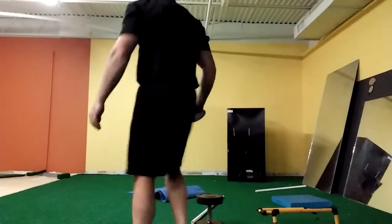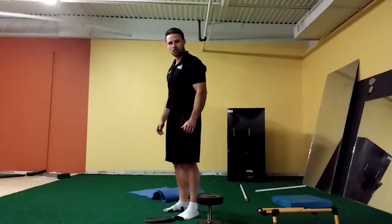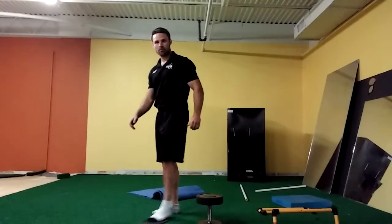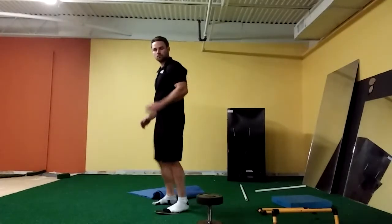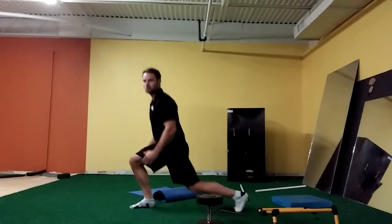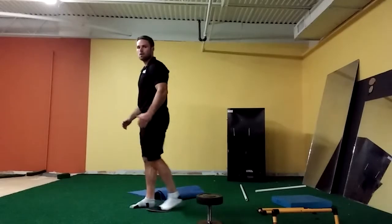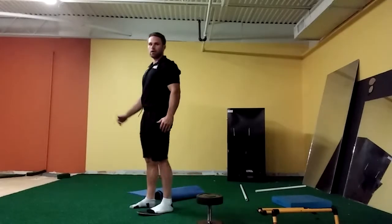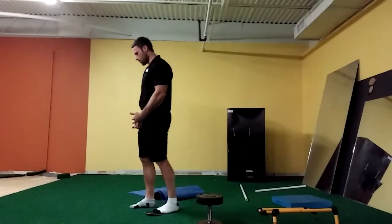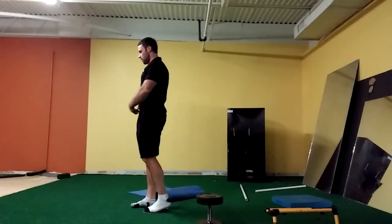Let me demonstrate. I'm going to put the slider under my back foot. With this, I want you to think about pressing through the middle of the midfoot and kind of pulling this slider off of your front leg.